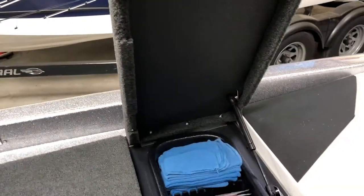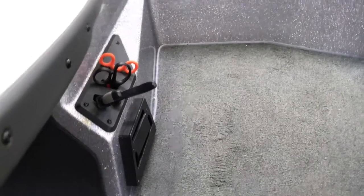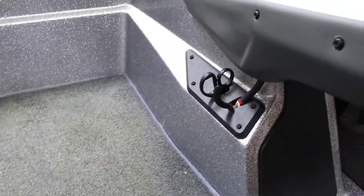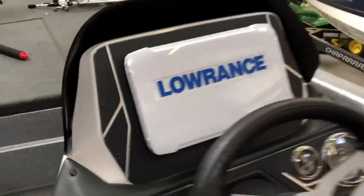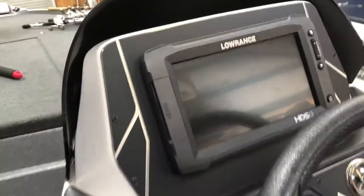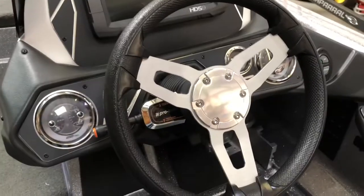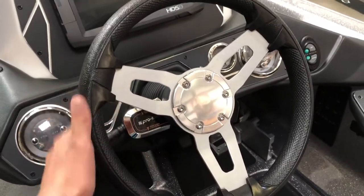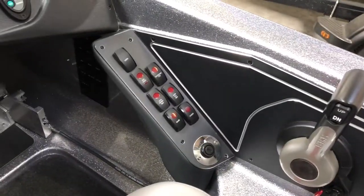Moving towards the back of the boat — up front right here is where we keep our tools. We have a pair of pliers, a pair of scissors, some forceps, another pair of scissors, and some split ring pliers. Moving on to the console: a Lowrance HDS CS9 Gen 2 Touch, just like up front — wonderful fish finders, they work awesome. We've got our gauges, our steering wheel, the pro trim lever so you can keep your hands on the steering wheel and trim your engine while you're running, the power pull switch, all the other switches, the shifter, and the throttle.